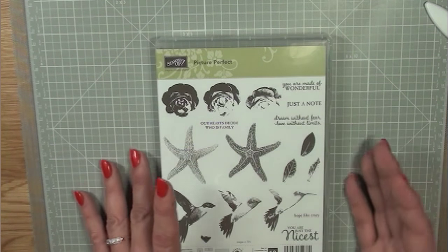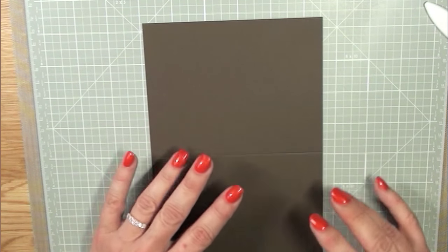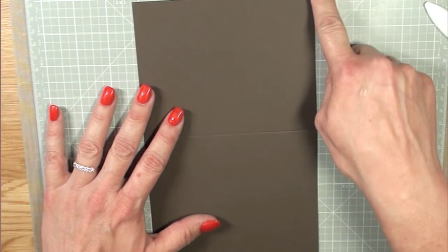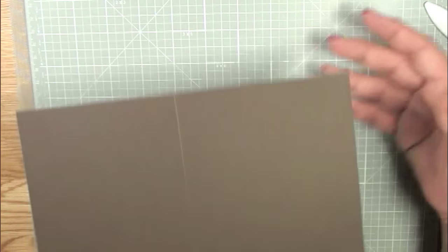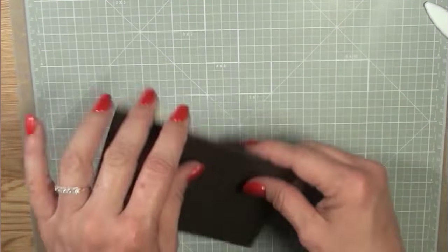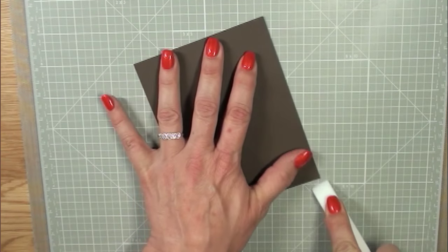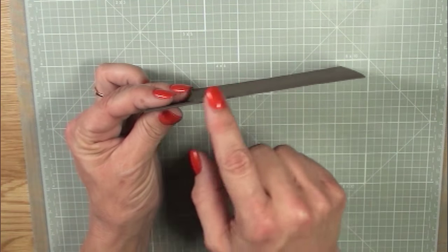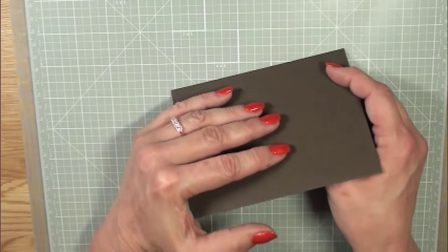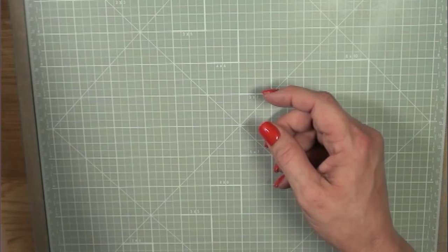First off, I have a piece of early espresso cardstock and this is cut to five and a half by eight and a half, and then I flipped it and scored it at four and a quarter. Here's my score line - what you want to do is fold it back on itself, get your bone folder, and give that a really nice crease. What that does is your paper does not crack and it doesn't compromise the integrity of it. So we're going to go ahead and set this aside - that was our base.